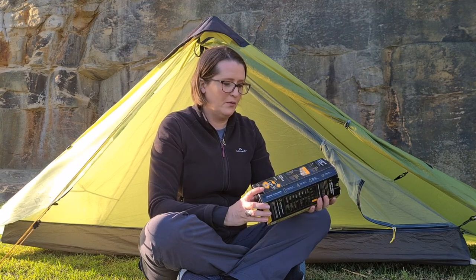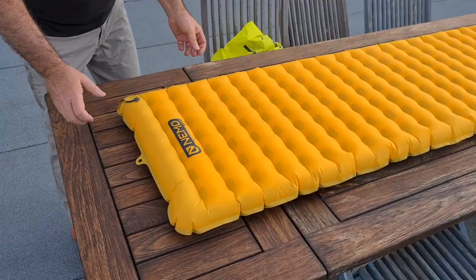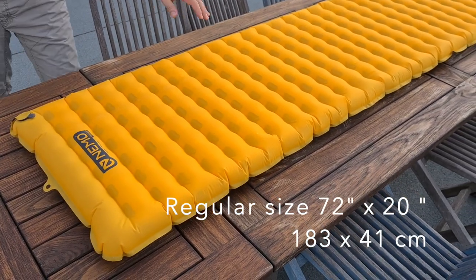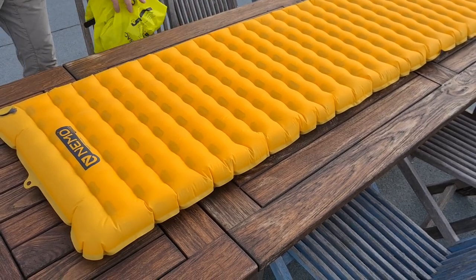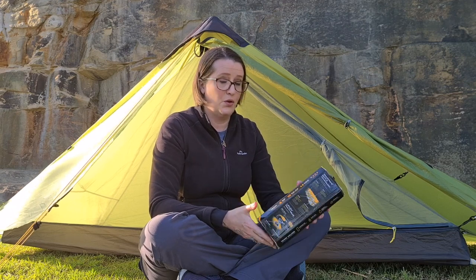For full disclosure, I haven't actually used this but my husband has on a section of the Bibelmann track. Initially he had the regular pad and it turned out to be too narrow, so we've actually bought the long wide which we're going to show you.